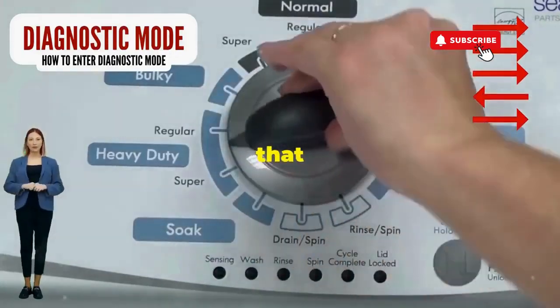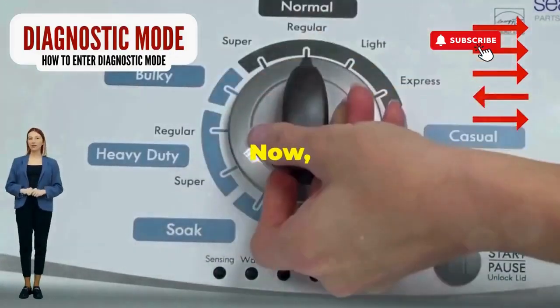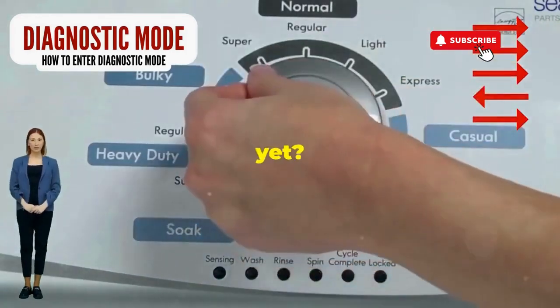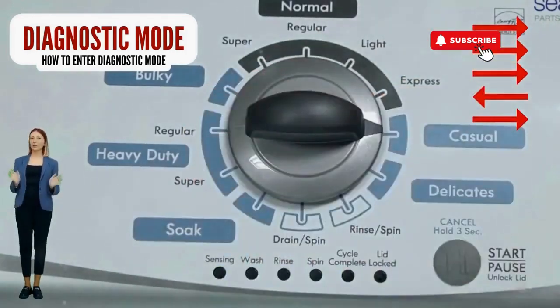Step 1: seize that dial like it owes you money. Now whirl it counterclockwise all the way. Feeling like a DJ yet? You're on the right track.